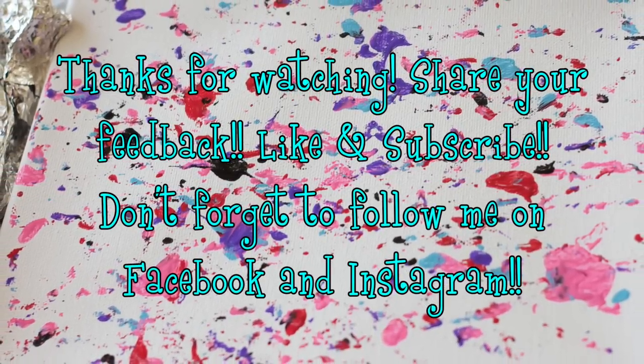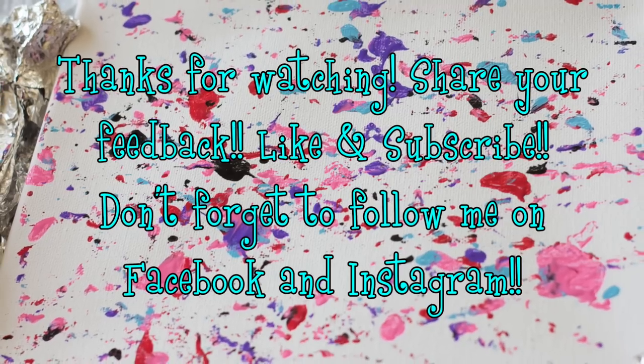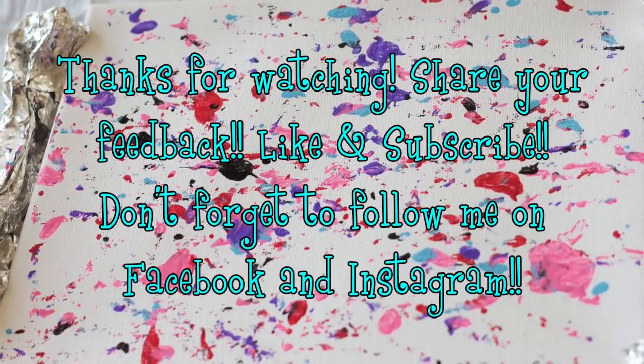Check back soon for some more videos. Also, don't forget to subscribe and follow me on Facebook and Instagram. See you again soon! Bye!